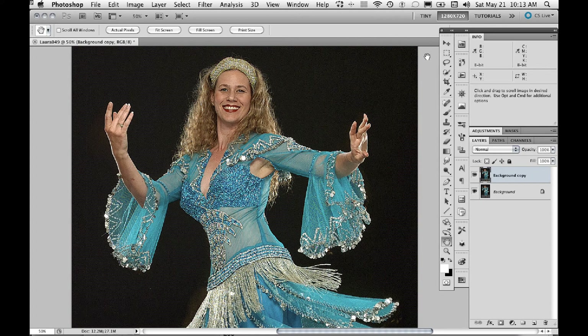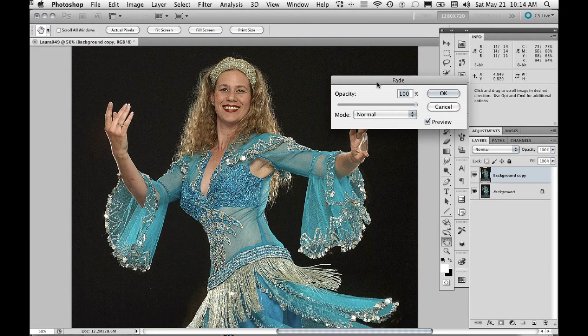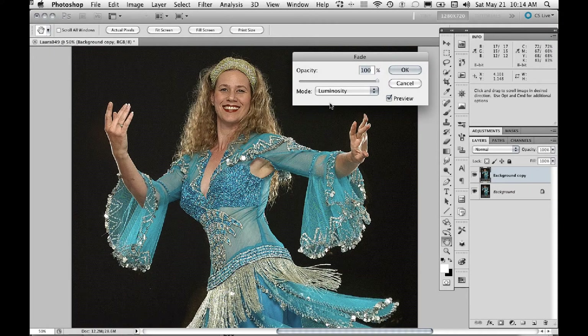Now we apply the filter. The very next step is to go to the Edit menu and select Fade Unsharp Mask. The reason we do that is we're going to change the Apply mode for this filter from Normal to Luminosity. This is a very important step that prevents the sharpening halos at the edges from getting too saturated and makes the sharpening look more natural. So we'll leave it on Luminosity and say OK.